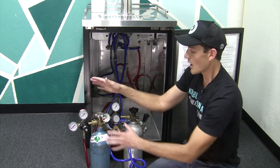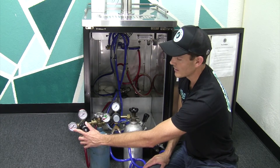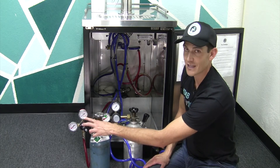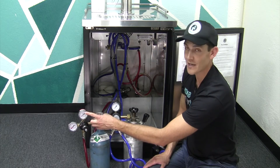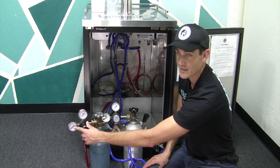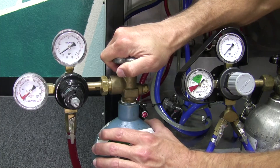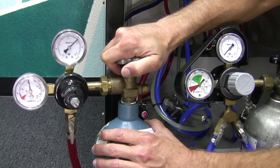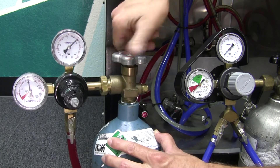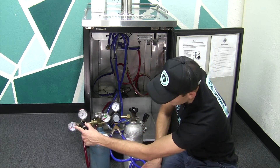Now that we've changed this, this gauge here is the tank pressure gauge — this tells us how much pressure is in the cylinder itself. This gauge here is the line pressure, which is preset; you shouldn't have to adjust this between changing out tanks. We'll go ahead and turn this on, just gently to get it up, then open the tank all the way. The line pressure went back up to what it was preset at, and the tank pressure is set, showing that we have gas.